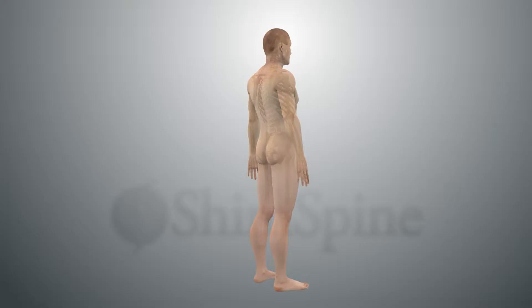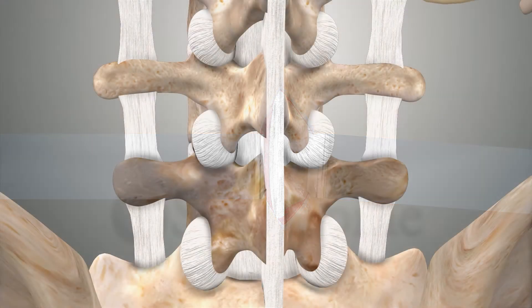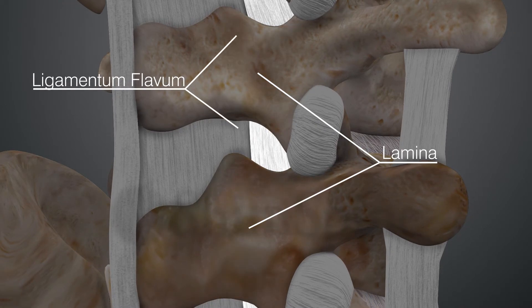Care is taken to preserve the posterior spinous ligament and minimize stripping of the multifidus muscle attachments. Muscles are gently retracted to allow visualization of the bony covering or lamina and the ligament that covers over the spinal canal, known as the ligamentum flavum.